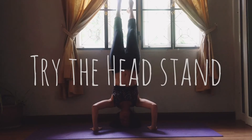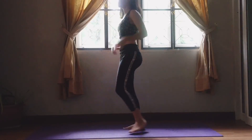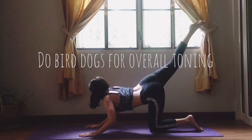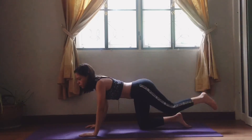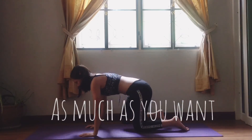Try a headstand or a handstand. Do bird dogs for overall time. Repeat the process — do it as much as you want.